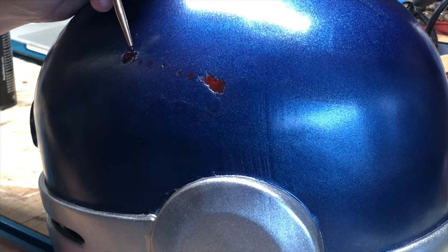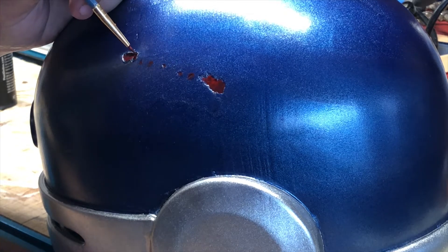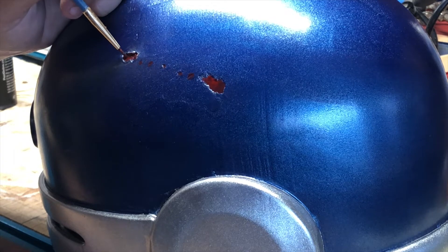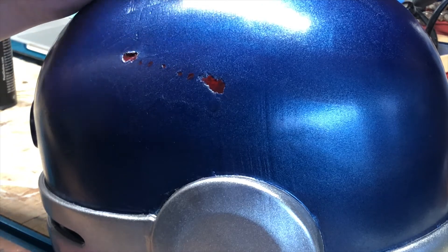Now it was on to the fun part, the weathering process. I first took some of the rub and buff and put it in some of the other little divots in the helmet. I then came back with a very watery red paint to fill in the holes on the side of the helmet.